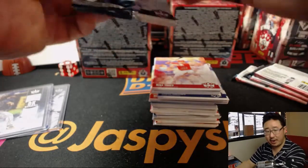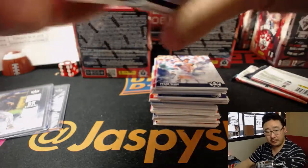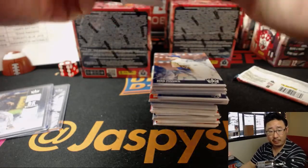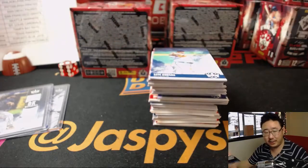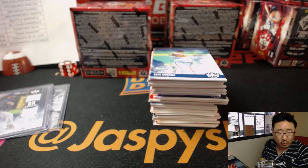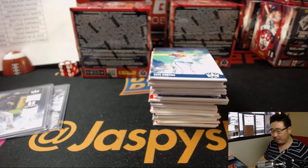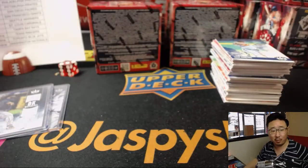Tampa Bay edging out the Royals in Kansas City 5-3, Indians shutting out the Detroit Tigers 6-0, St. Louis 7-5 over the Twins, Phillies over Polano putting the hurt on the Mets 12-1, Pirates edging out the White Sox 3-2, and the Phillies beat the Orioles in Baltimore 4-1.